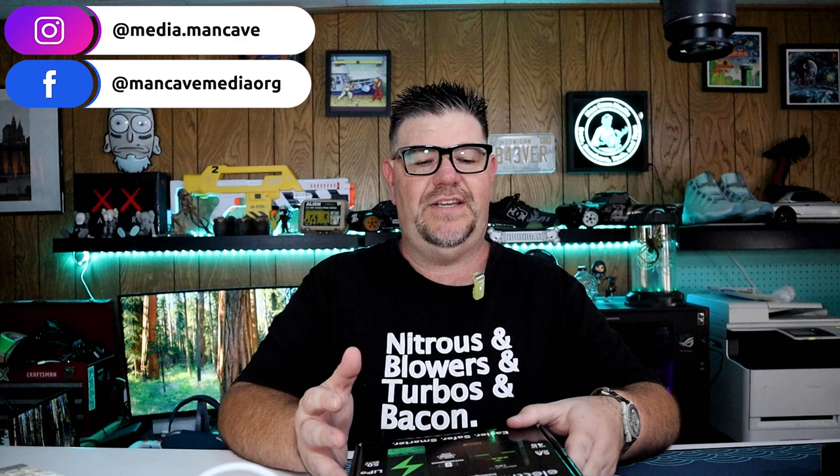Welcome to ManCave Media. Today we are checking out a LiPo battery charger. I was recently in the market for a charger that was easier for my kids to use when I'm not home. My current charger is pretty feature-rich with a lot of options and bells and whistles, and it's very intimidating for a young child to use. So I was looking for something my kids can use while I'm at work and they want to play with the RC car when I'm not home to help them charge the battery.